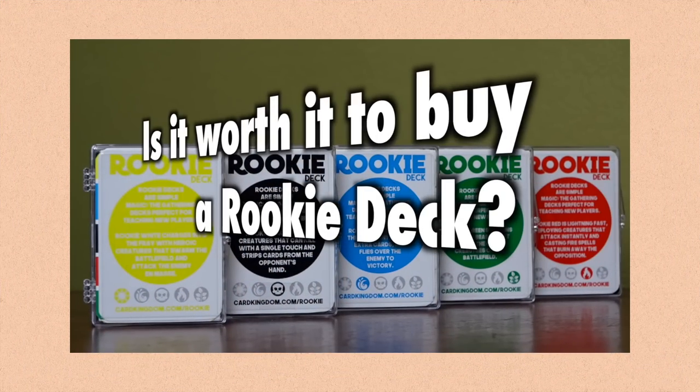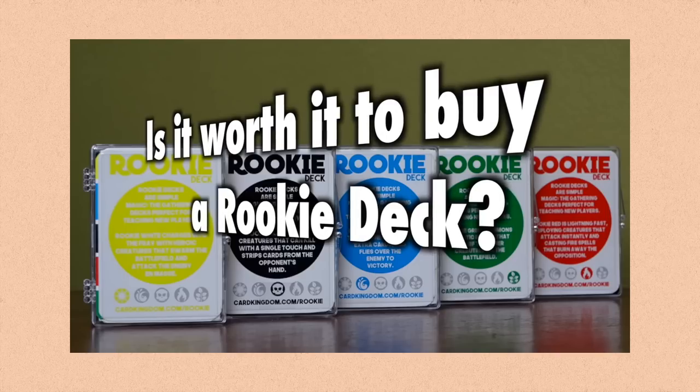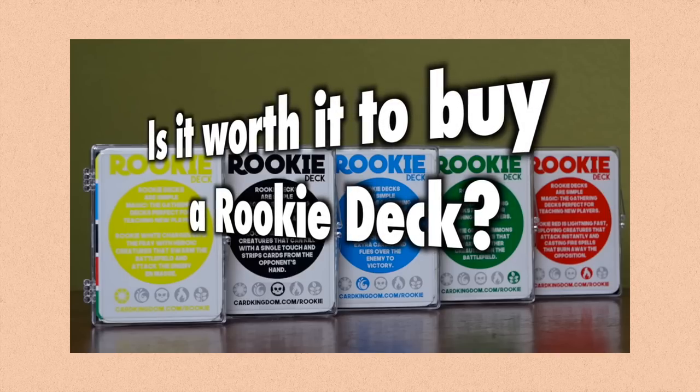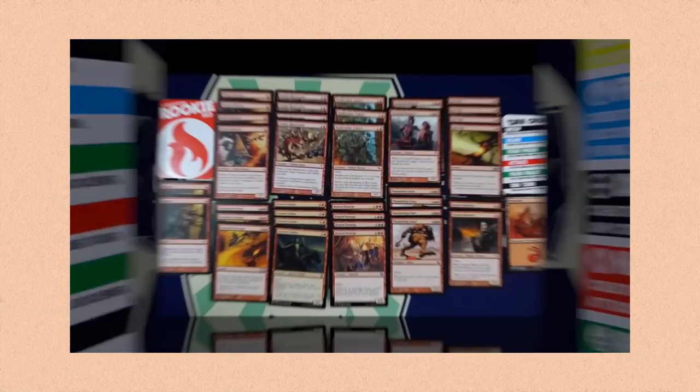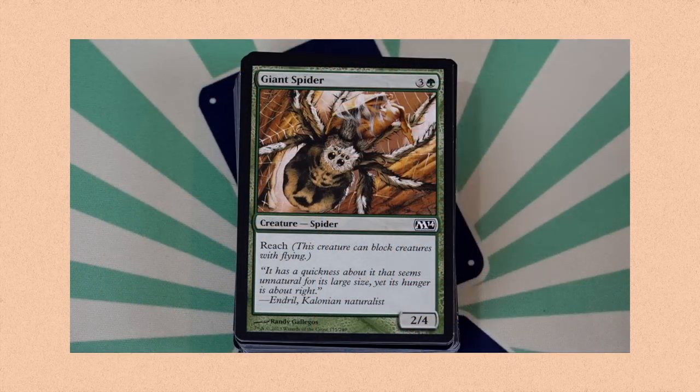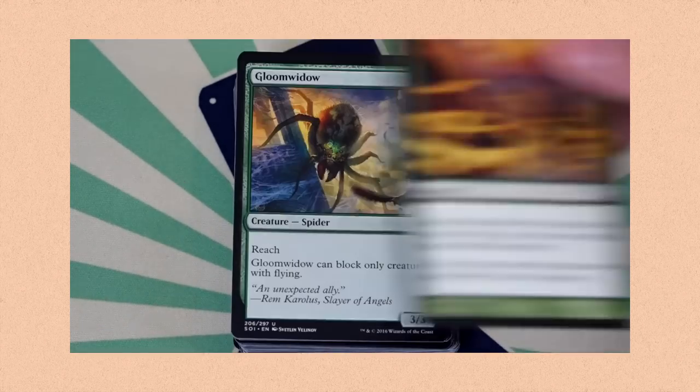The only other option really for brand new players would be Rookie Decks, which are put together by a sponsor of this channel, Card Kingdom. Rookie Decks are very cheap at $5.99 each. Purchasing two of them is the same price as the Arena Starter Kit. It's a third-party product with no online redemption code, but these are 60-card decks constructed with more of an emphasis on three-and-four-ofs — playsets.